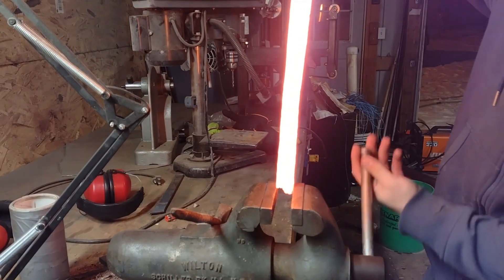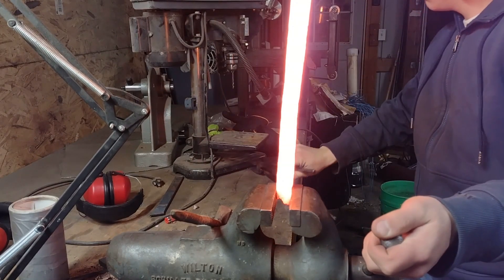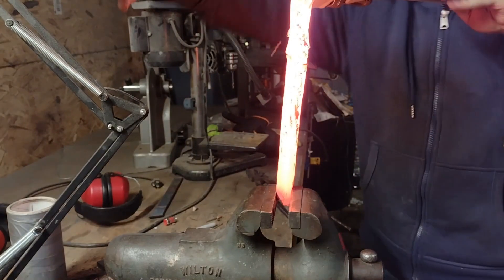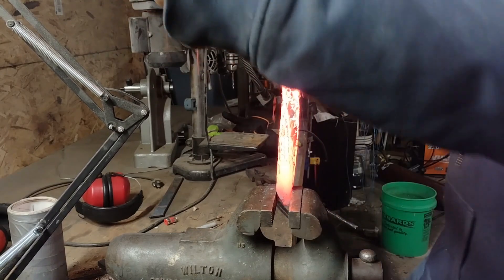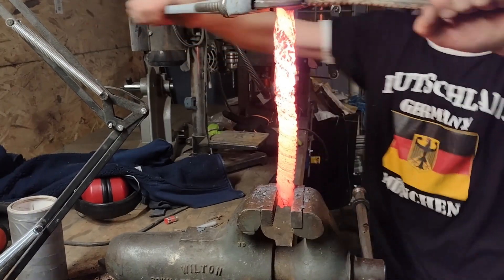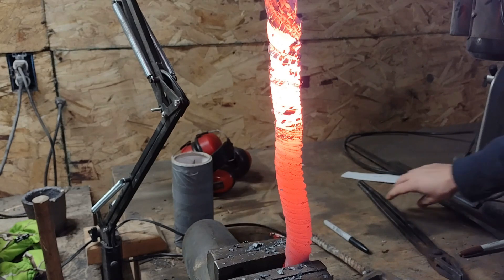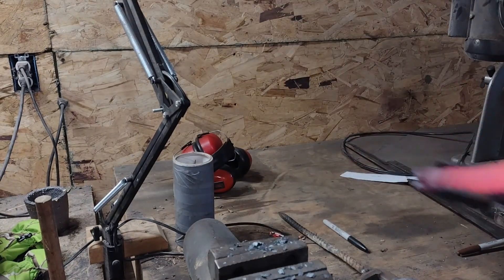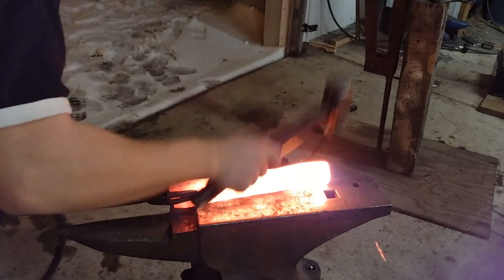I took the Damascus steel over to the vise to give it a few good twists and make the pattern a lot more interesting. After nearly letting a hot piece of steel fall onto my fingers, I flattened out the stainless Sanmai billets and called it a night.